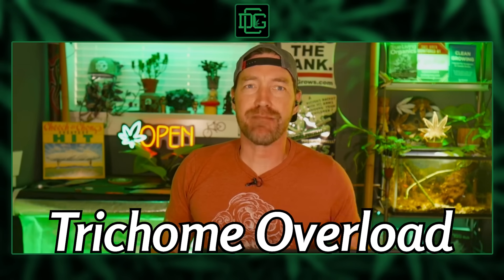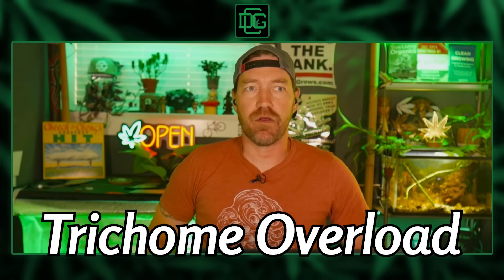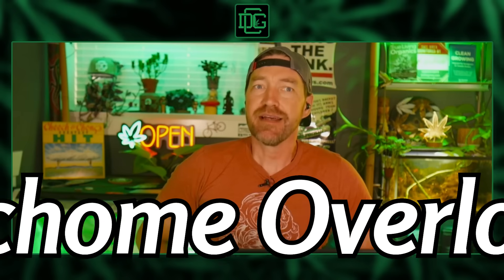If your grow looks healthy but you're missing that next level resin production, stay tuned. This might be the secret sauce you've been overlooking.